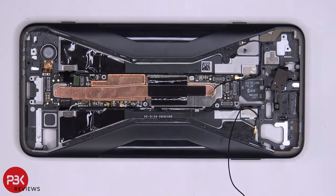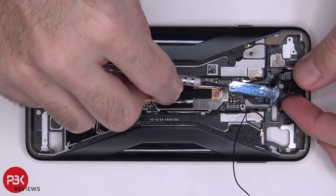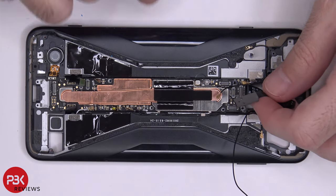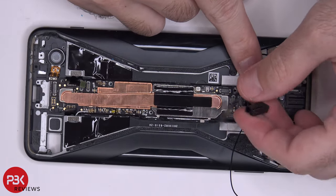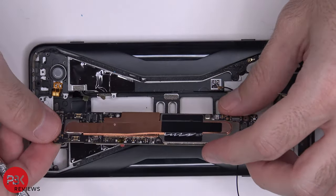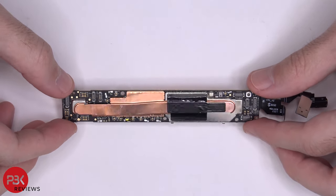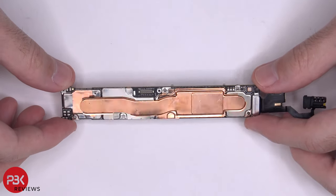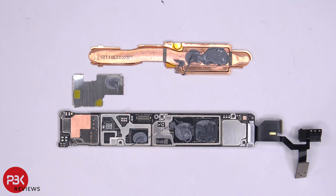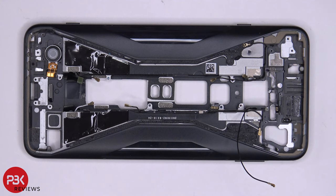Now we have three standoff screws we need to remove — one here, one here, and one here. Go ahead and remove those. Now we're going to pull out the headphone jack from the socket, and then we're going to lift up and remove the main board. Here's a better look at your main board, and here's the other side. Removing the shield and copper heat pipe, you can see there's a lot of thermal paste underneath — same thing with the other side of the board. You have a lot of thermal paste on top of the chips. So finally after we did all this, it's time to put the phone back together.